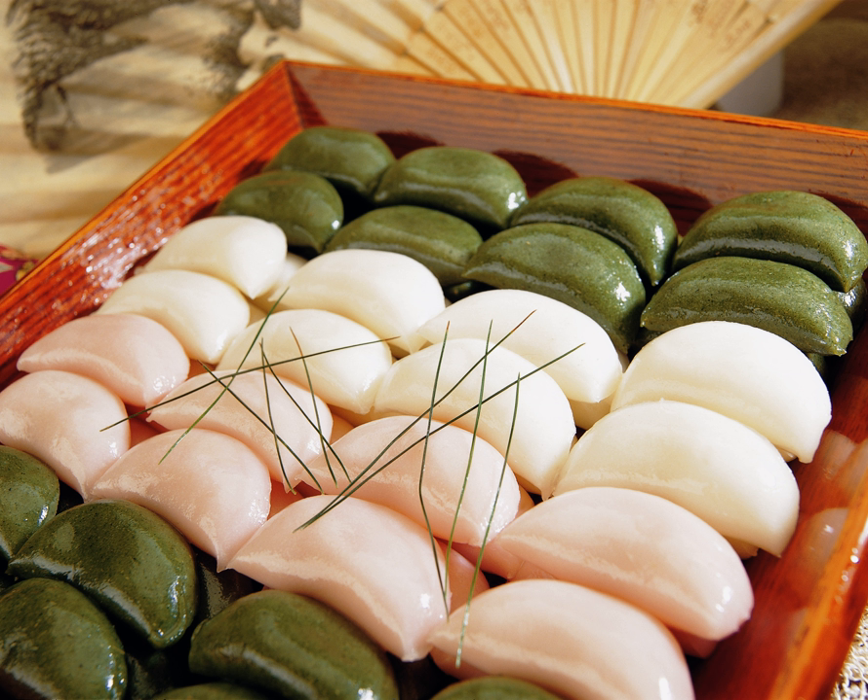Common in Seoul are smaller bite-sized Sangpyeon, while in other regions, such as Gangwon Province, potatoes and acorn powder are more common because Gangwon Province is known for growing these. Other ingredients that can be added to Sangpyeon are soybeans, cowpeas, chestnuts, bean powder, jujubes, sesame and honey.